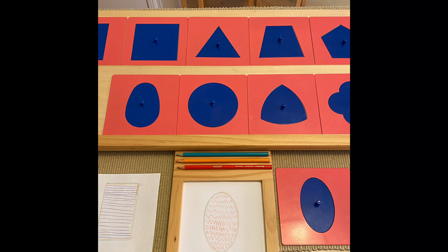In today's video, I will be introducing the metal insets from the language section. This video was made for those that would like to learn how to use the Montessori materials and for parents that would like to homeschool their children.